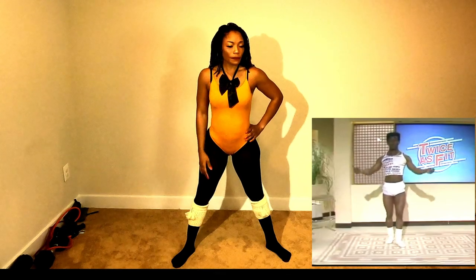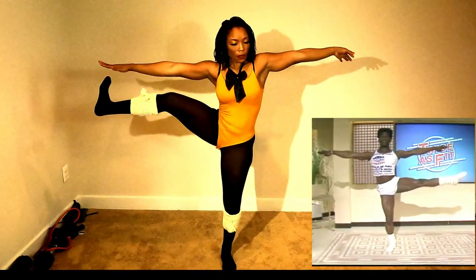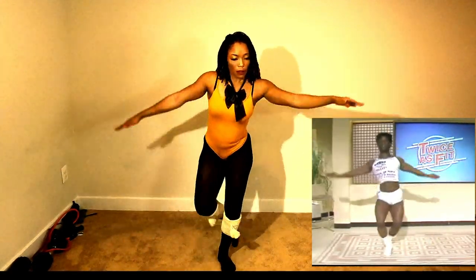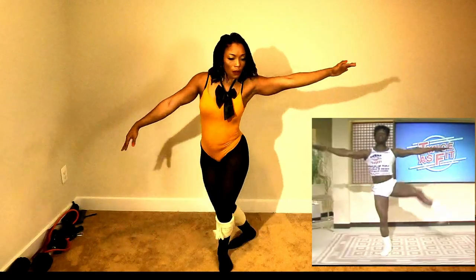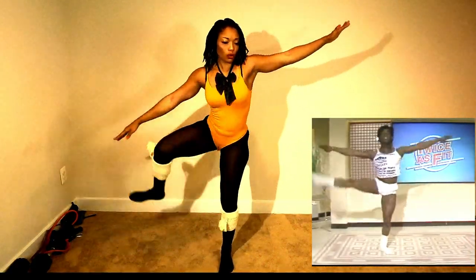Now the next one, we stand in that position, okay? And we get there but we twist our arm with it. So we go one, two, three — eight on each side. That's it. The other side.